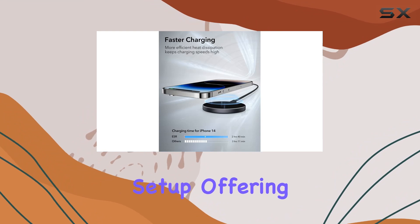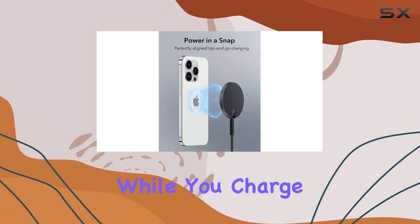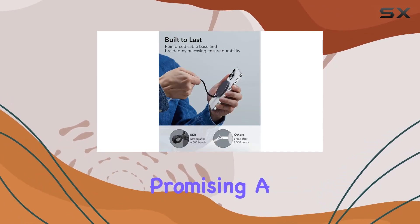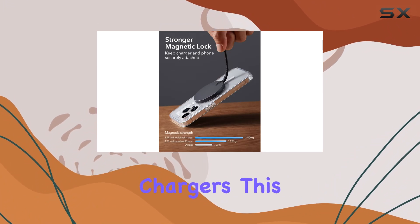The cable offers a generous five-foot length for flexibility and comfort while you charge. Even more impressive is the faster charging capability, promising a 30-minute reduction in charging time compared to other MagSafe chargers.